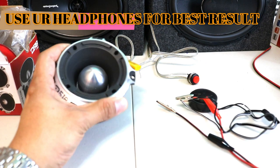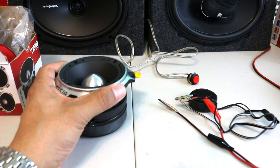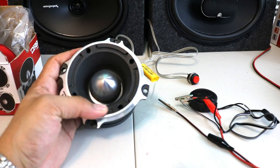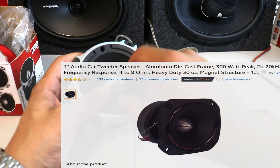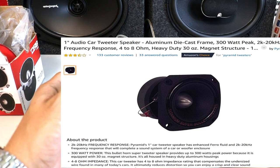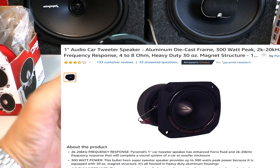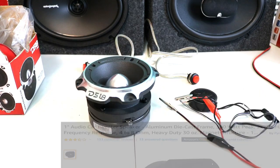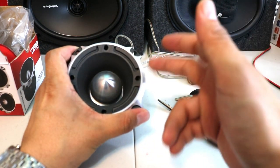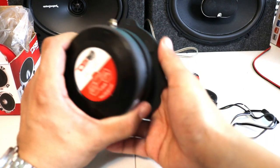Even before, I had — I believe the company name was Pyramid — one of the cheaper companies that also makes bull tweeters like this, a little smaller. I'm going to put the links if I can find them for both tweeters. They were amazing tweeters for the price — each was like $20, a lot cheaper than this. But this DS18 tweeter sounds like crazy.